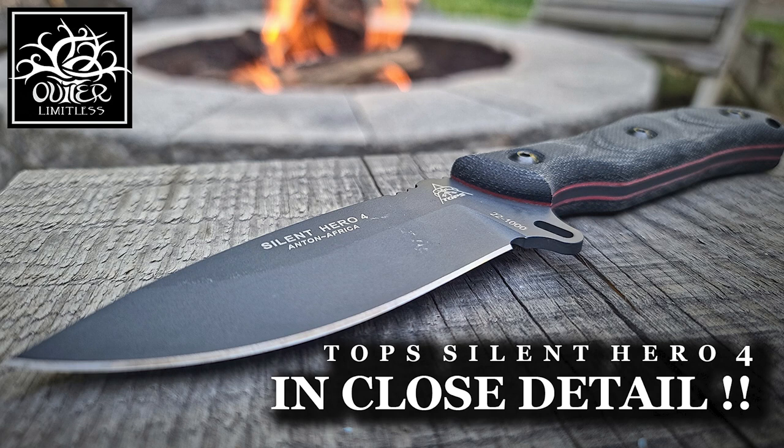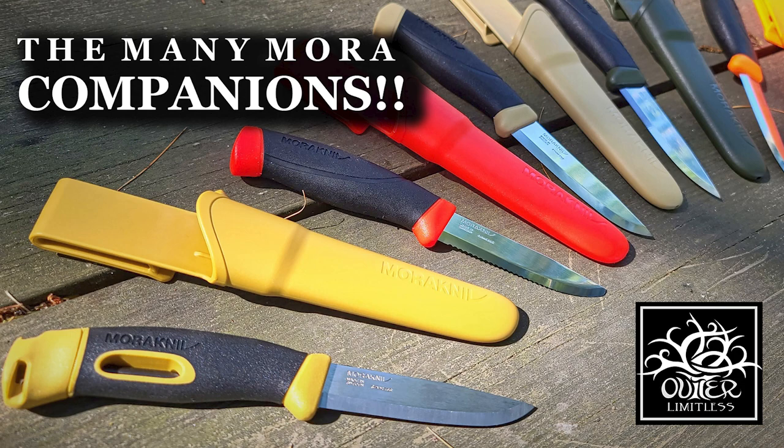Hey there everybody. Eric from Outer Limitless coming at you today with another video. Today's video is very cool — a completely different look from what you may expect from a review. What I'm talking about is this 200 times microscope lens adapter for a cell phone. I've used this a couple of different times in my video reviews to bring the action really close up and give you the fine details, and this is exactly how I did that with the Apexel 200 times microscope.